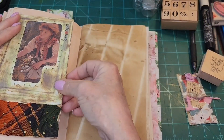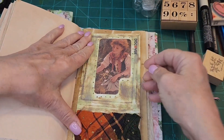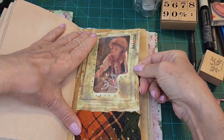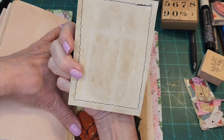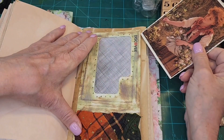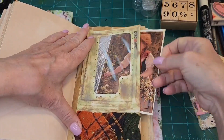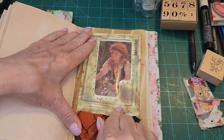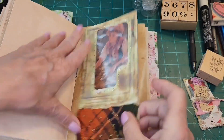This pulls out this way, so I think I want to put it on this side — yes I do. Then what happens is you can pull out a card, and on the back the recipient can write on it. So I'm going to put that back inside — this was made on a recyclable envelope.